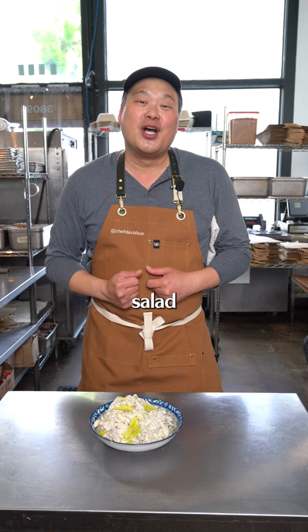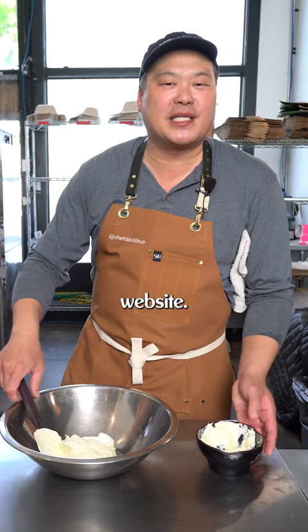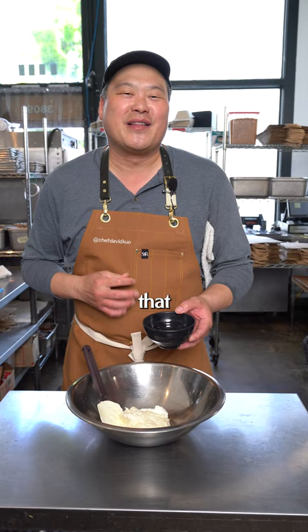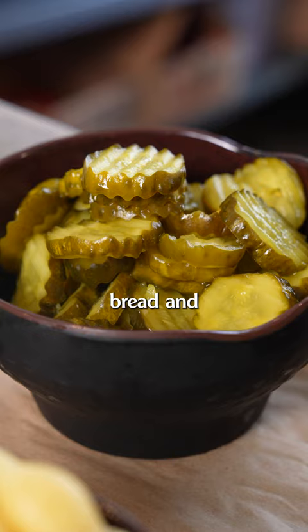We're going to start off by making the dressing. That starts off with a little bit of sour cream, a good amount of mayonnaise. This recipe is straight from their website. We add pickling juice to give it that nice tang that everyone's familiar with. Here are those chopped up bread and butter pickles, and we're just going to fold them right in.